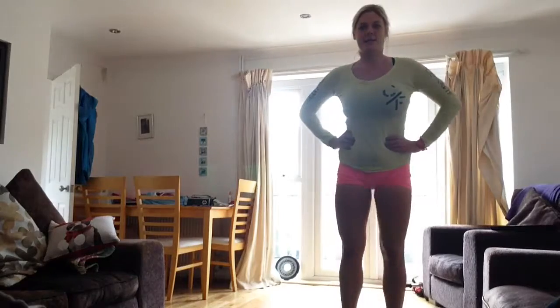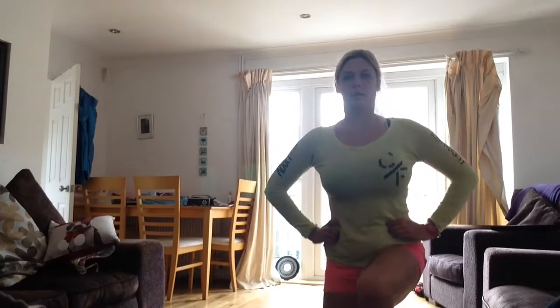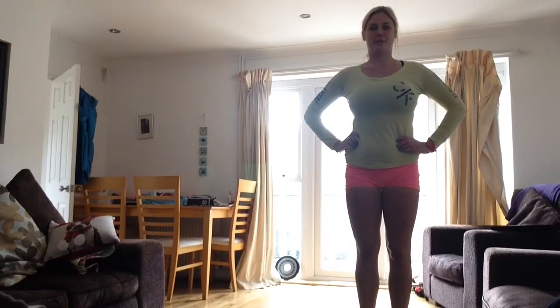So this is the normal lunge, keeping your body nice and straight, toes going over and knees going over your toes.